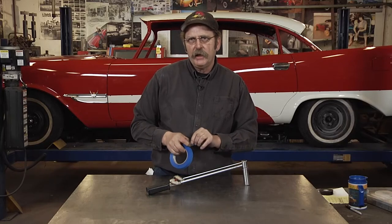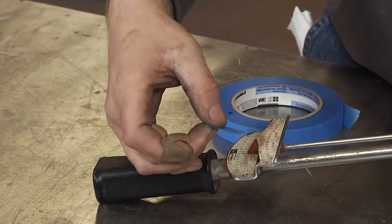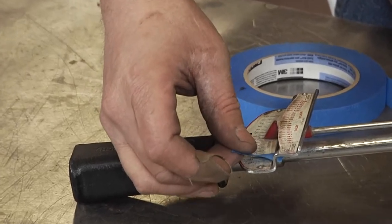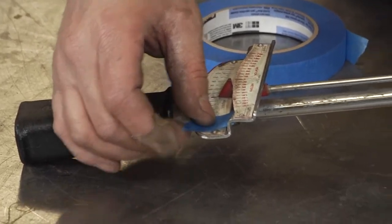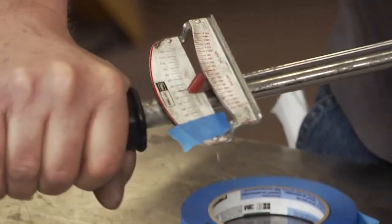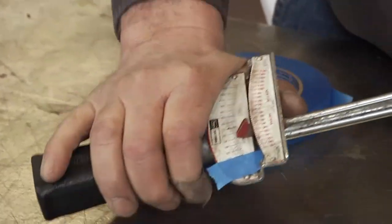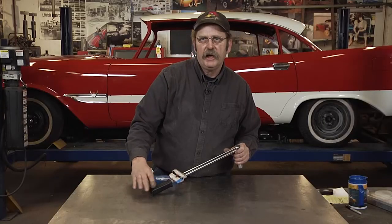The way I found to give me a quick indication that I'm up to torque is I take a piece of tape and put it on the wrench at the exact indication of where I need to be on my torque. Now I can quickly see when my lever comes over and I'm at torque.